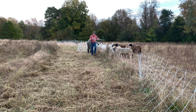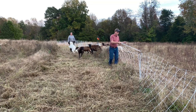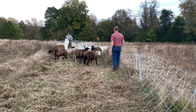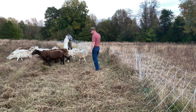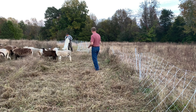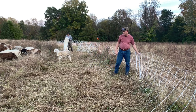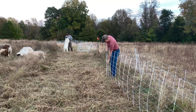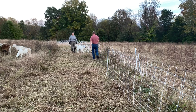All right babies, come on. And that's how we move sheep. New fresh patch — they'll do what they're going to do. They get right to work on it. Just put this back up, tie it back in, and attach the spark to it.